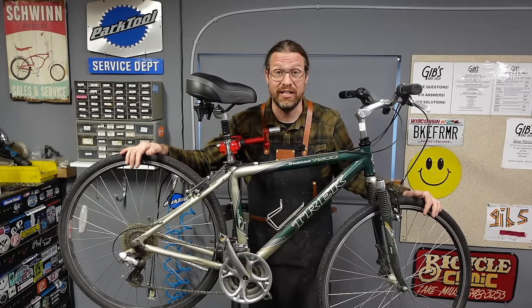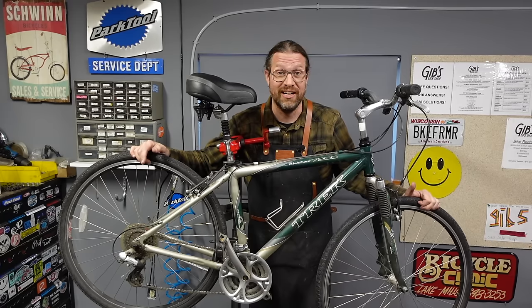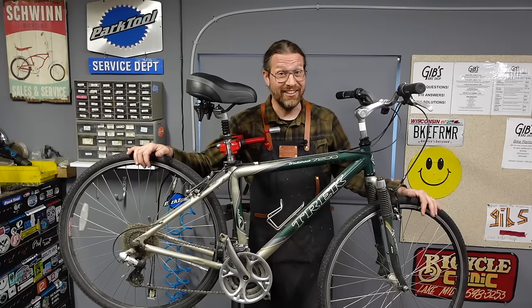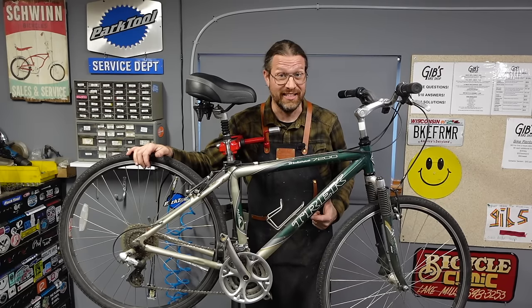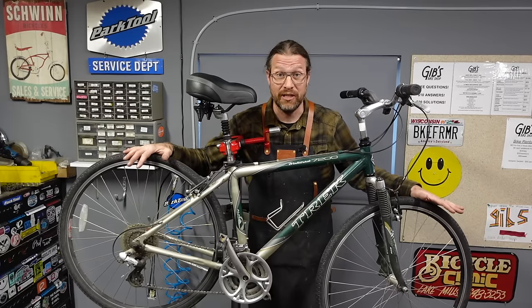Perfect for riding around, getting out on the bike trail. You can go fast on them, you can go slow on them. You can haul the kids around, you can use it as a grocery getter. Not only that, the best part is they say Trek on the side. Anything that says Trek on the side sells quick and sells for more. So these are perfect bikes to flip.